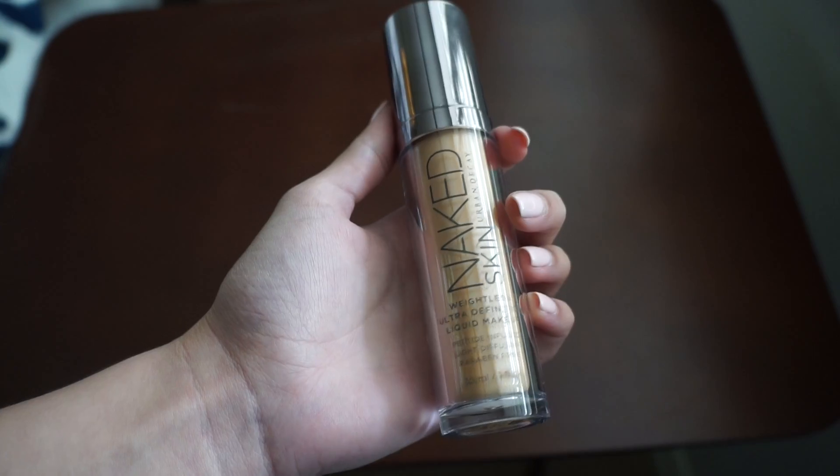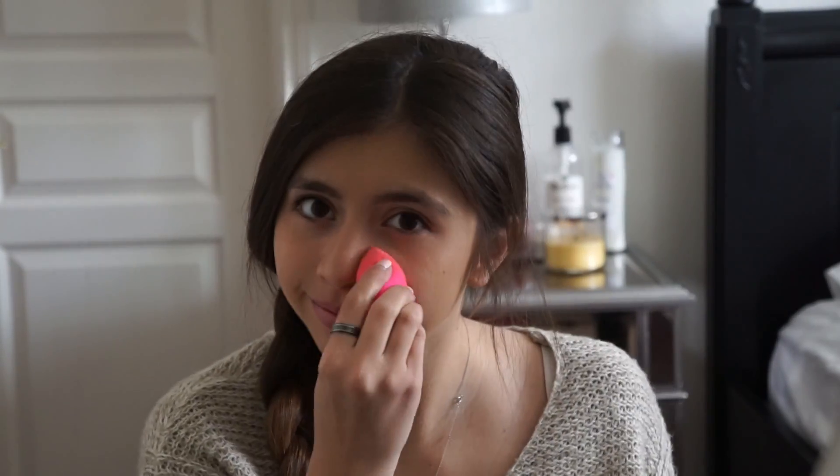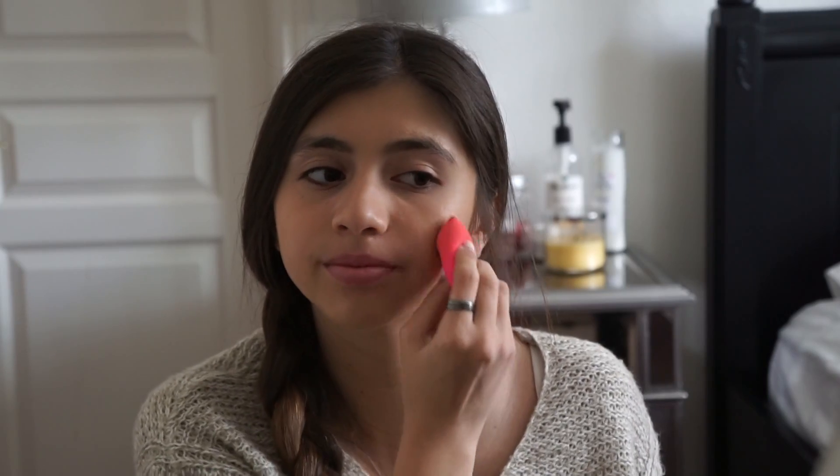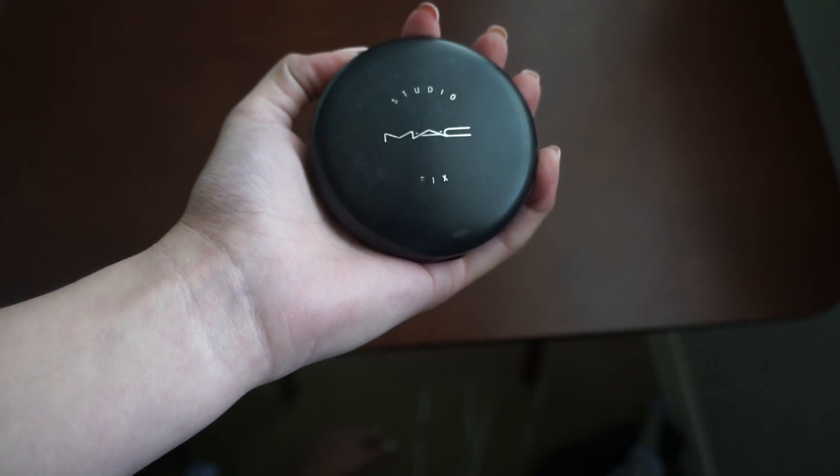First I'm starting out with my Naked Skin Foundation by Urban Decay and I'm just going to apply that all over my face. Then I'm going to use my Beauty Blender just to get all of the excess foundation off. Next I'm going to be using my MAC powder to set my makeup.